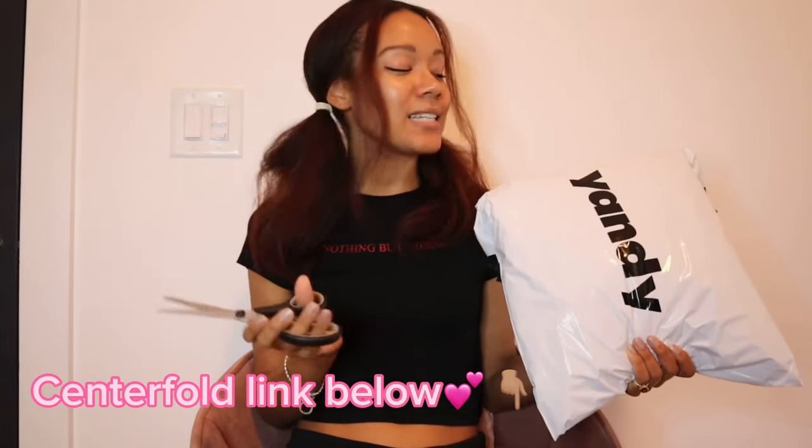I didn't realize that it said Yandy on the bag. I got it in the mail and it was just on the label side — I think it's officiallyyandy.com. This is unsponsored, we get what we get. This bag is kind of small considering I bought like seven or eight things, but it has some weight to it, so we'll see. Stay tuned because I will be trying these on to see if they fit and if I like them — surprise surprise! I have restarted my Centerfold page and I am putting all new content on. This is what this purchase is for — making content in these awesome outfits — so fingers crossed that they're good.